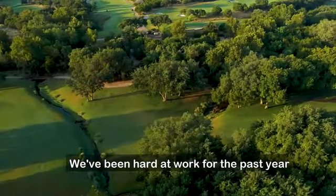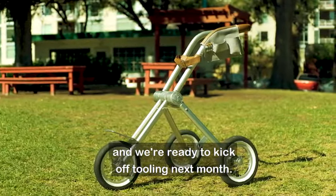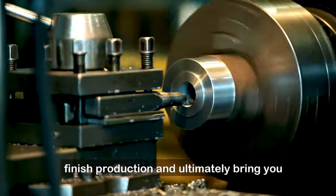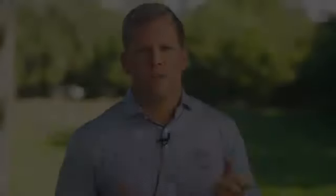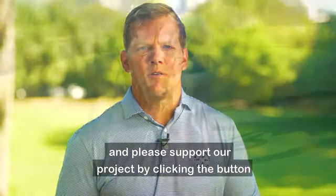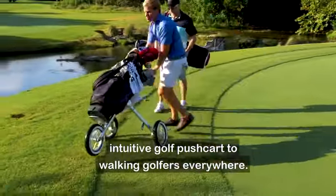We've been hard at work for the past year to get us to our third and final prototype, and we're ready to kick off tooling next month. Your pledge will allow us to complete tooling, finish production, and ultimately bring you the first Walker Trolley on the market. Thank you for watching our video and please support our project by clicking the button so we can bring the most beautiful, intuitive golf pushcart to walking golfers everywhere.